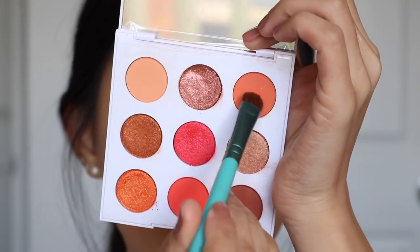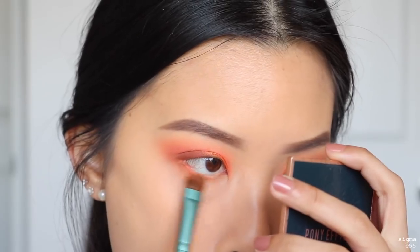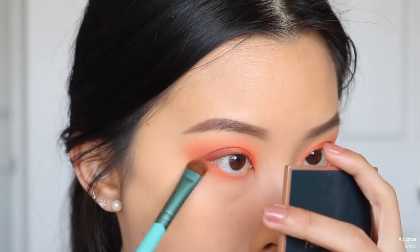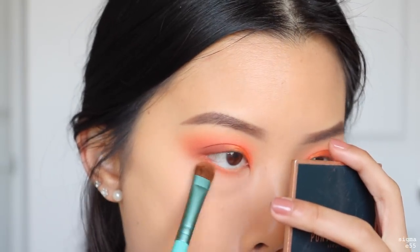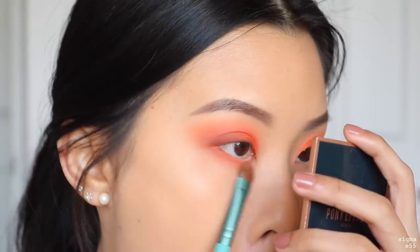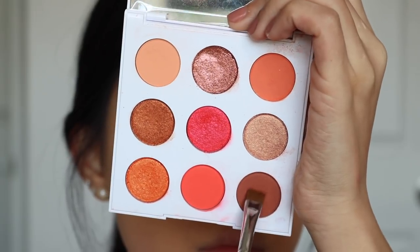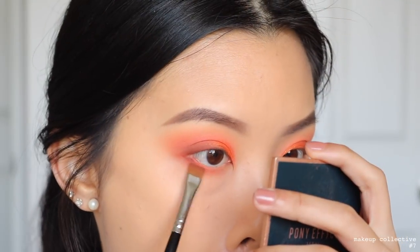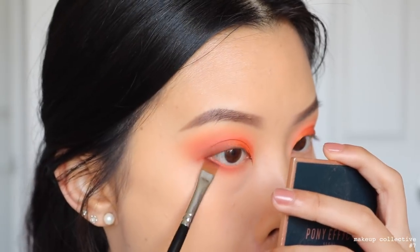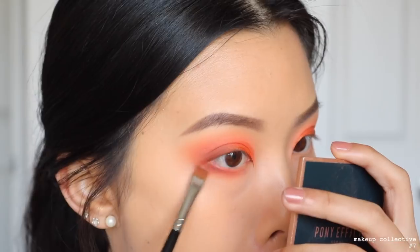Going back into the shade Dynamite, I'm running this on my lower lash line from outer to inner corner, connecting it with the shadow on top. Then using Unwind, I'm slightly defining my lower lash line on just the outer part, connecting it with the smoky lash line on top.